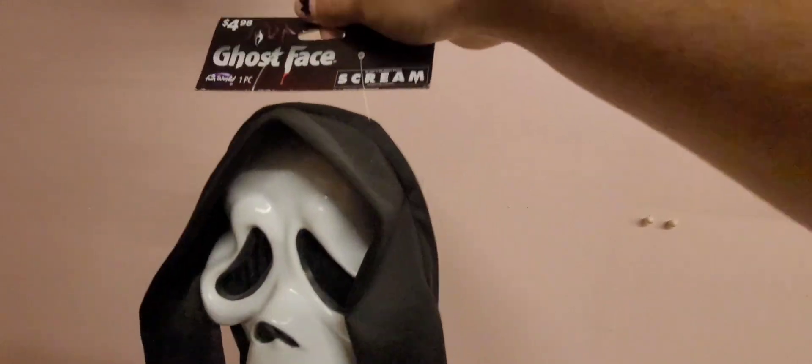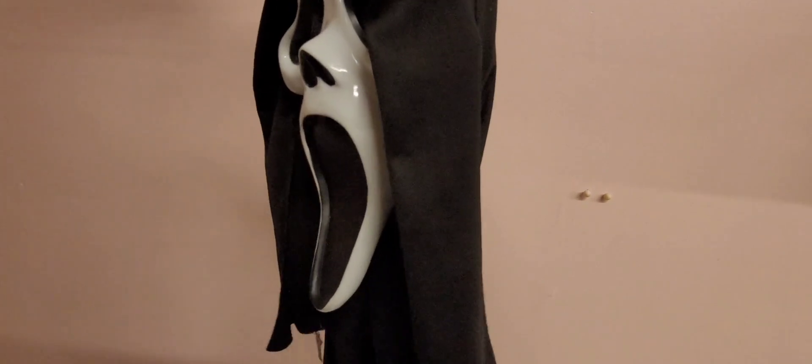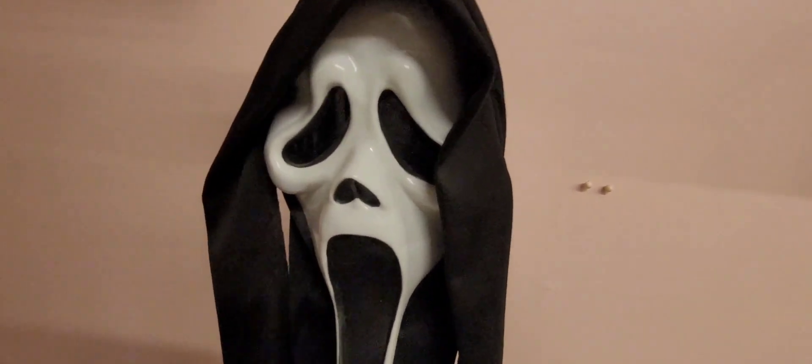A lot of masks that people are getting and that are currently for sale are going to be the Ultrawites, which are super common. You can find these at Walmart, Spirit, wherever — about five bucks, and honestly that's probably about all they're worth. These are really glossy and shiny, and lately have been having really bad paint jobs. I'm not a huge fan of how sloppy the mouth paint is on this one. This was used in the MTV series in Season 3, but then they went ahead and also reverted back to the EU, if I remember correctly.